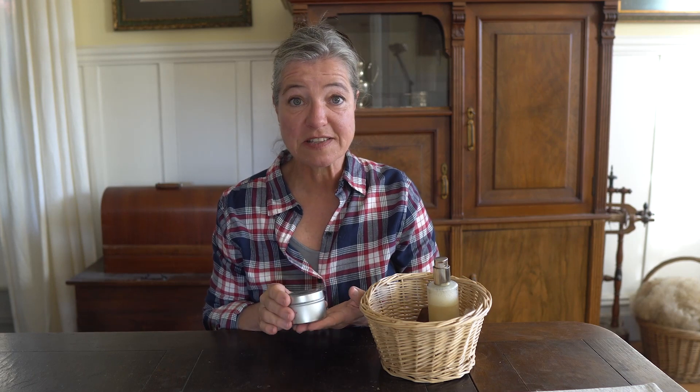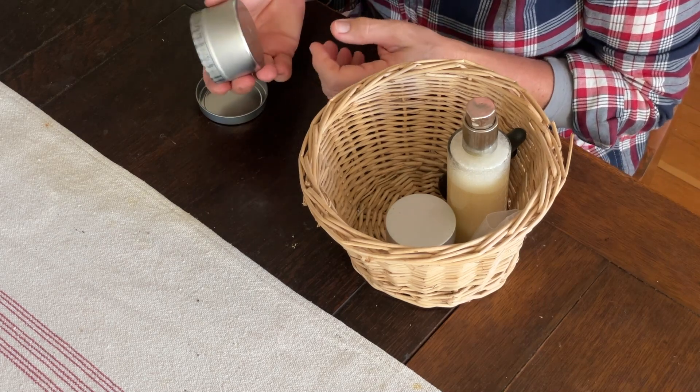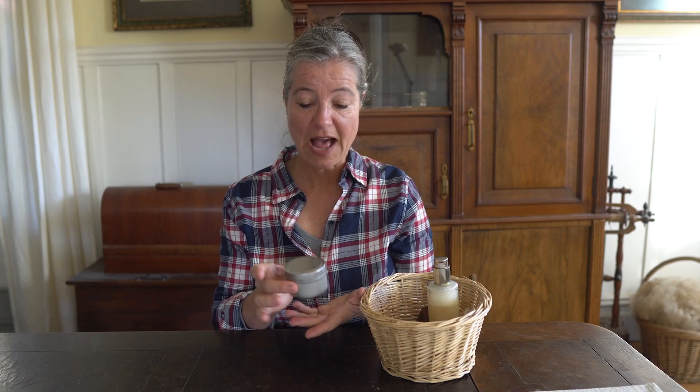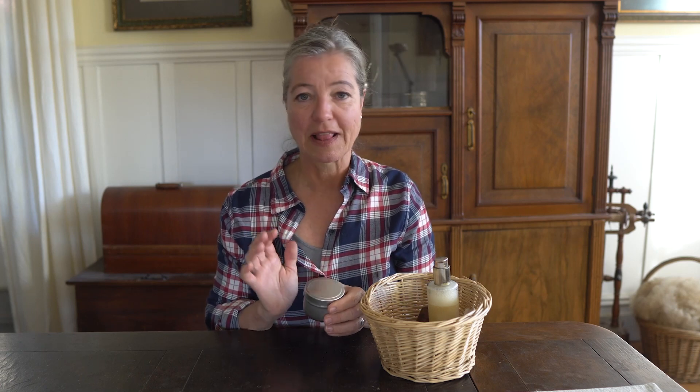Anybody who works with their hands needs something to keep them softened. I have a hand cream that I absolutely love because it has lanolin in it — lanolin is a wax that comes from sheep, and it's very similar to the human skin's oils. It keeps your hands so moist and soft, and it's really good for calluses and very dry hands in winter. You can even add essential oils to make it smell really good — this one has a bit of lavender, so it's great to put on at night. I love to reuse jars, so you can get a nice pretty jar online and add a little handmade label to make it look even prettier.